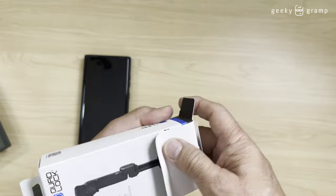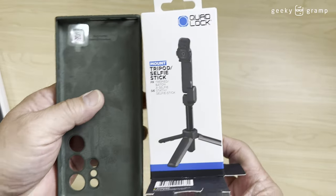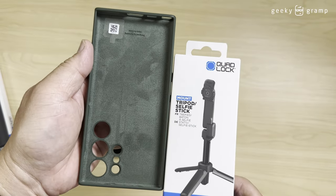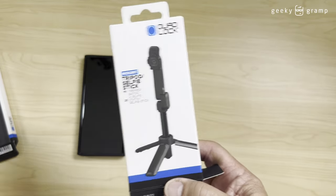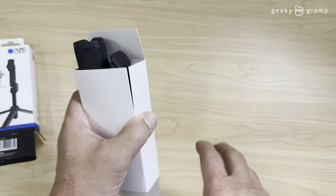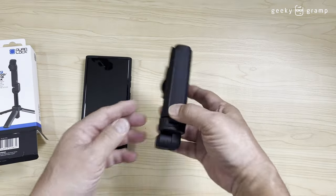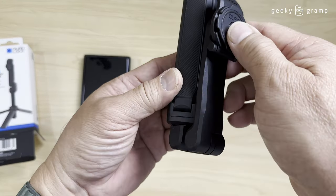This is a selfie stick, and it seems to be small because the box is small. So let's open it and see what's in this box. The product comes with the Quad Lock and the tripod.